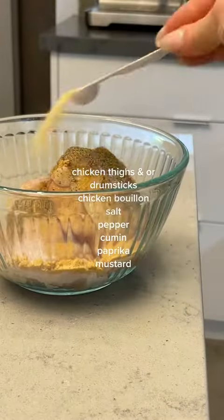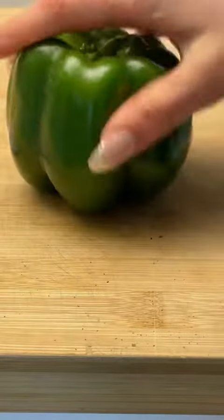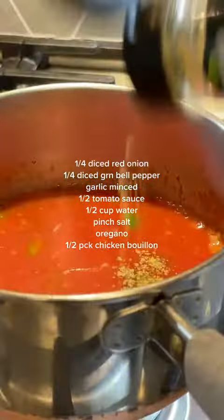Speaking of, here is the pollo. I always gravitate toward dishes that have many components. Now we commence making the salsa: onion, green pepper, garlic, tomato, water, and a little bit of seasoning.